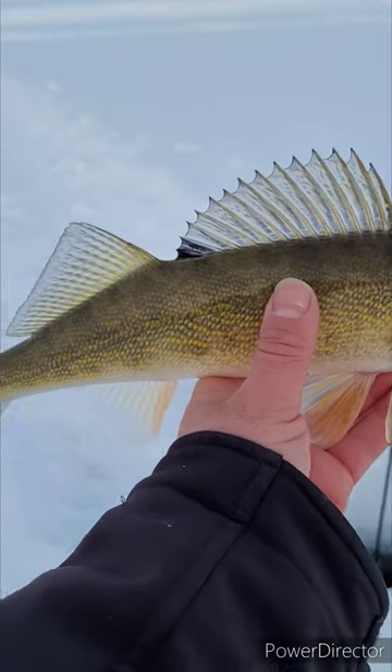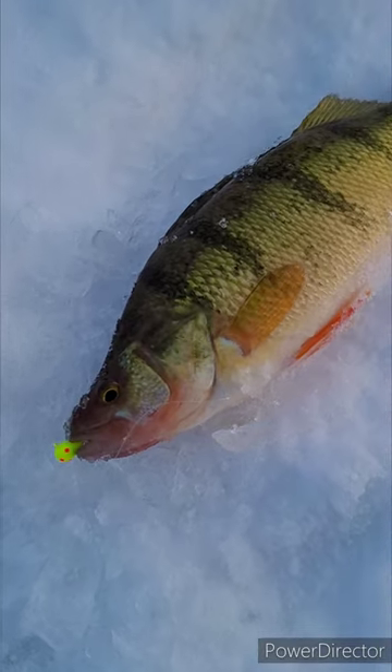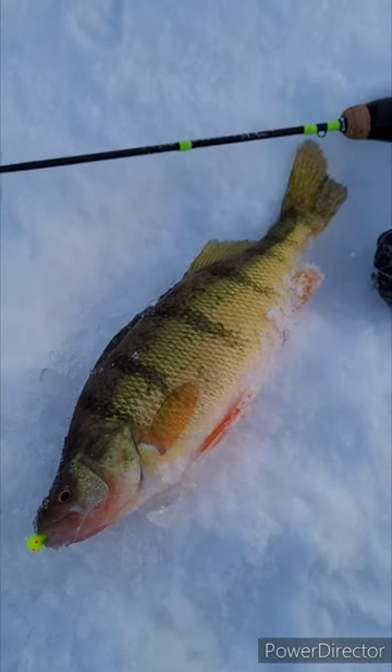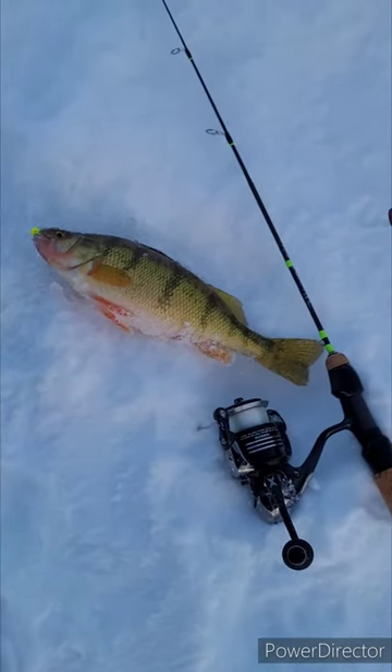Look at that nice little guy — now I got a nice perch too. Poker Face tungsten jig, seven millimeter, with some shrimp on the Alpha rod.